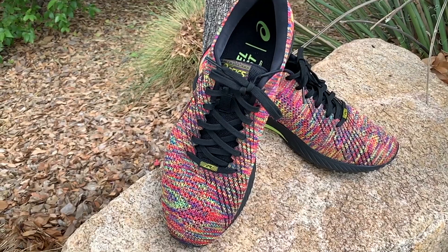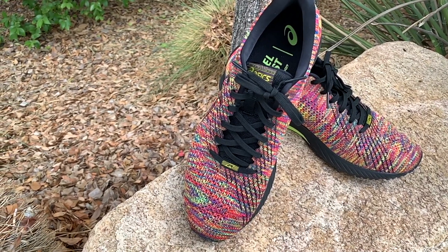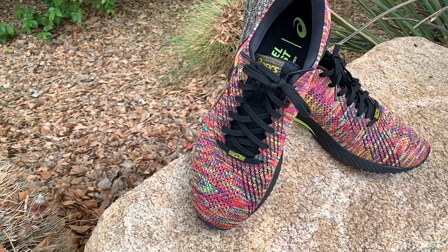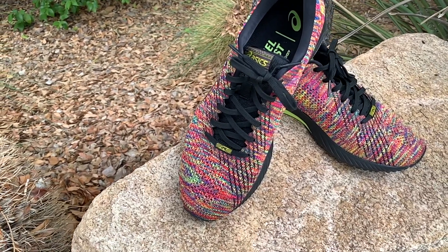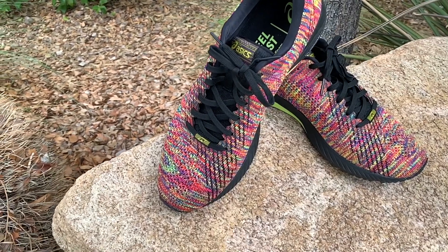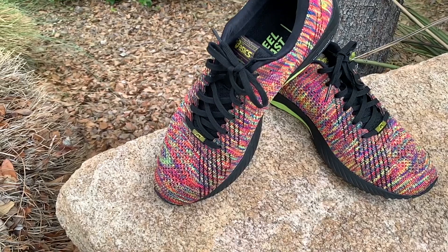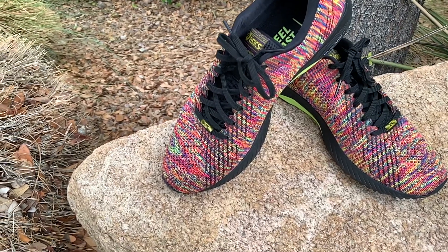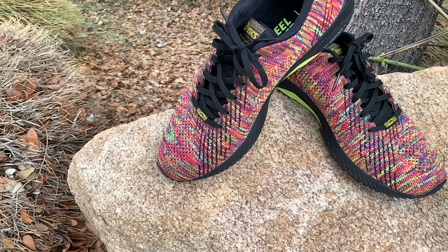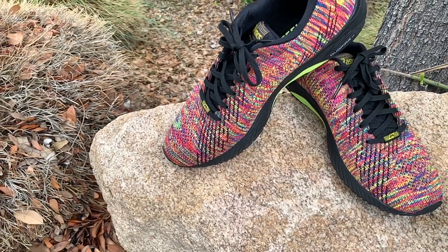You're going to be able to do any type of running, sprinting, tempo running, fast-paced running. You're also going to be able to do any type of weight-bearing exercises that call for you to pull weight on your heels — kettlebell classes, squats, things like that. I use these for my CrossFit classes and any type of cross training. This shoe is definitely going to get it done.